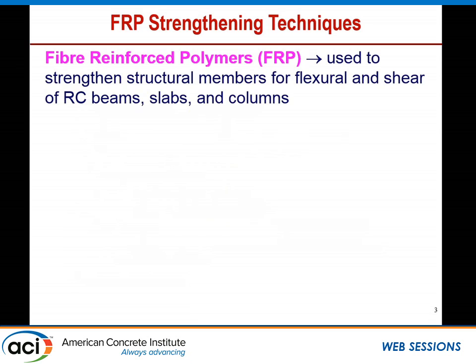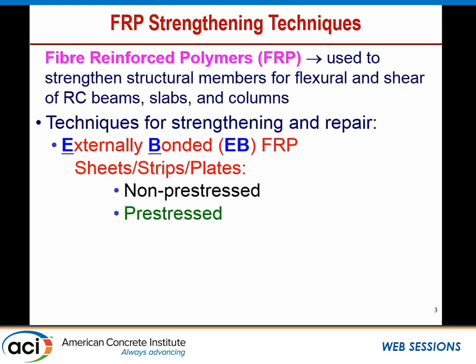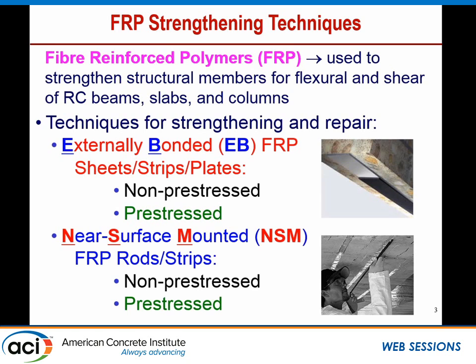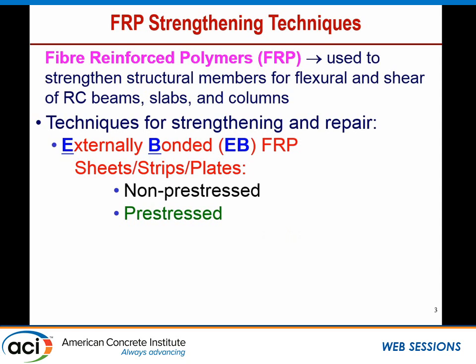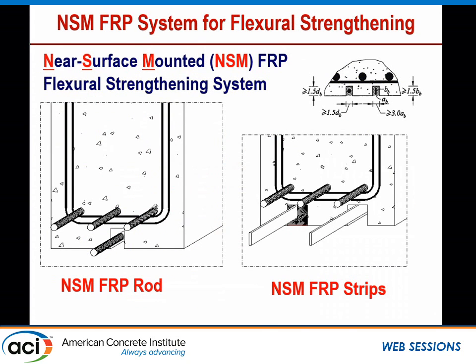For those who are not familiar with the fiber-reinforced polymer strengthening techniques, FRP has been used to strengthen structural members for flexure and shear of reinforced concrete beams, slabs, and columns. There are two techniques currently to strengthen and repair using FRP. The first is the externally bonded FRP sheets, strips, or plates bonded on the tension side of the member. The other is the near-surface mounted FRP — rods or strips placed in a groove cut in the concrete on the tension side, filled with epoxy.